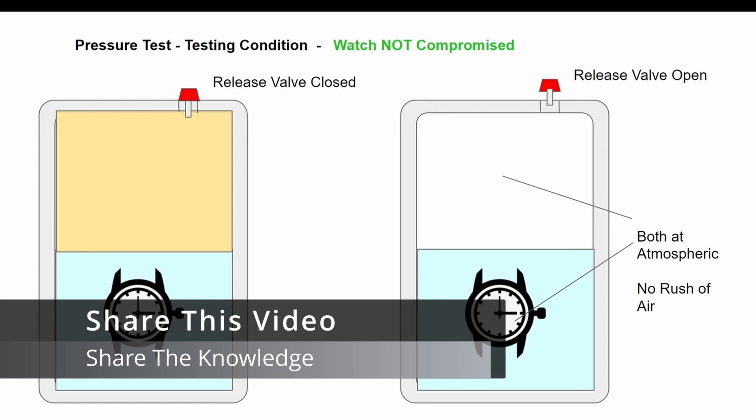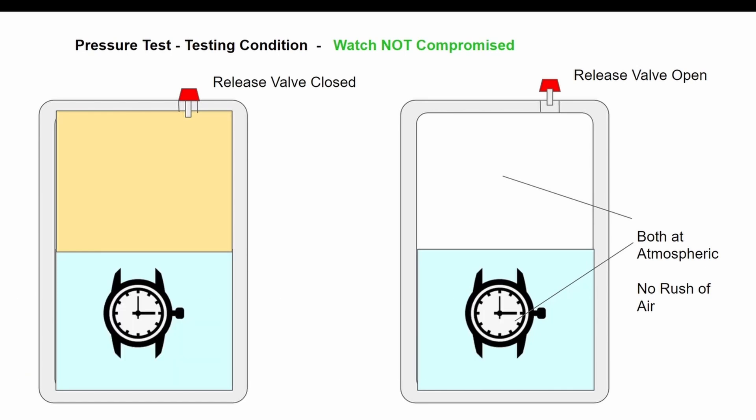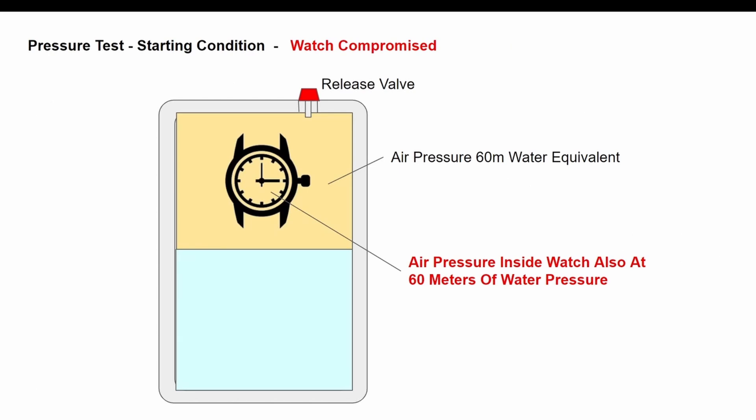So long as the watch is at atmospheric pressure there won't be a whole lot to see. You may see a few bubbles coming out from trapped air which is outside the enclosure of the watch — the places I'm talking about are the bezel, underneath the bezel insert, sometimes underneath the crown, even in the little holes where the lugs go — sometimes pressurized air is trapped there as we bring the watch down underwater. But now let's look at the instance where the watch is compromised.